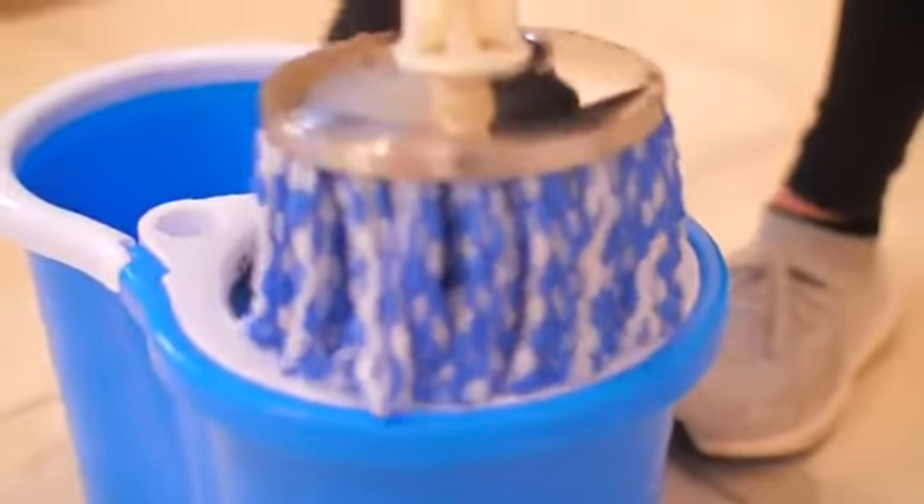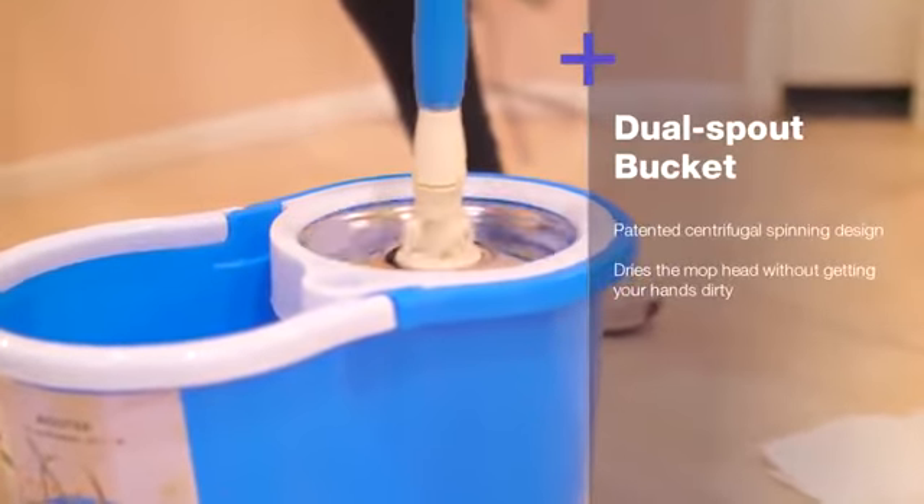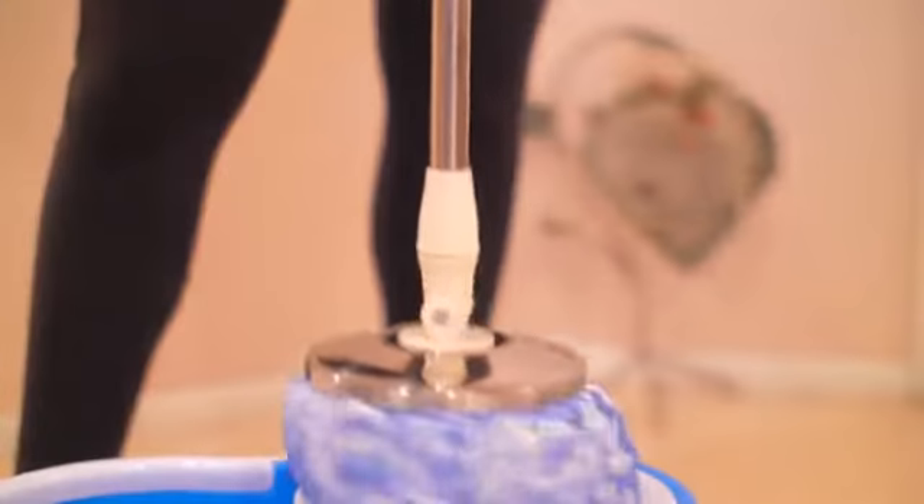To dry, lift from the water and start pushing it into the steel spinner. It spins super fast and dries out the liquid completely. See how thoroughly it dehydrates? Each plunge squeezes out all the liquid from the microfiber mop head. It dries so effectively that I can place the now-dried mop on a piece of paper and leave no watermarks.